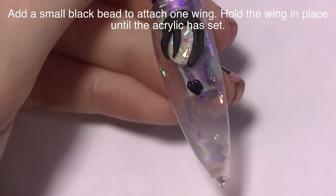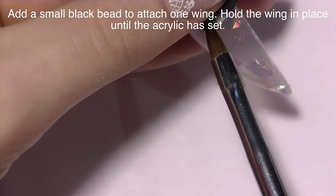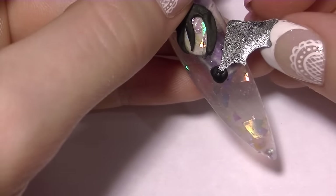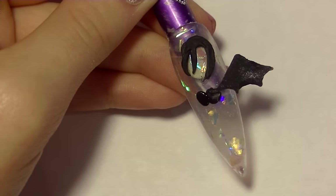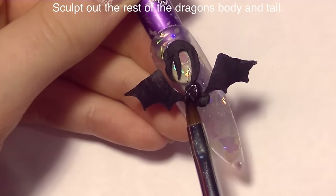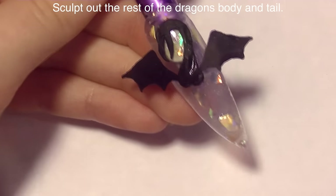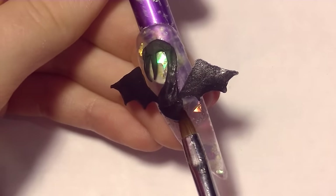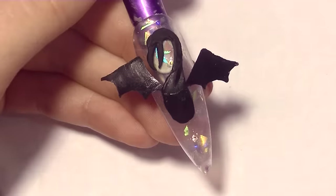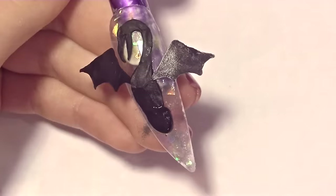Then I'm going to curve his neck up and around. Once that has set, I know where his wings need to be, so I'll grab a wing and place down a bead of black acrylic and hold it in place until it's set. I made the shiny side up — after you pop them off the nail form backing, you'll notice one side is shiny and smooth and one side has a little rough texture, so I put the shiny side up for his wings. Then I'm adding the rest of his body and his tail — I gave him almost a seahorse type of body, with that nice arched back appearance and his tail curving into a little curly Q.